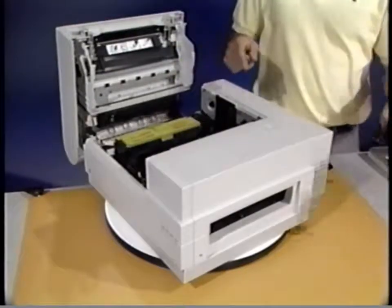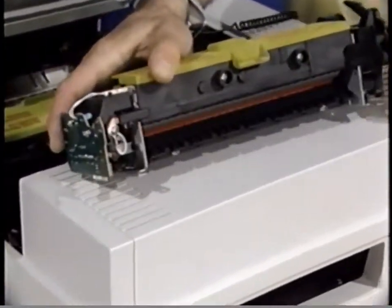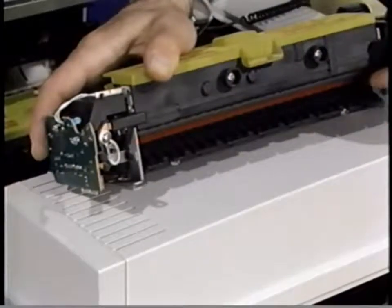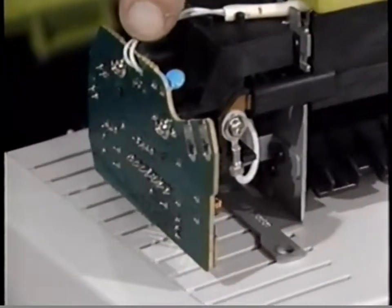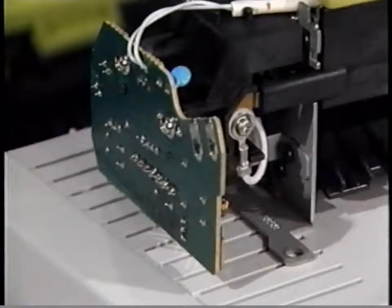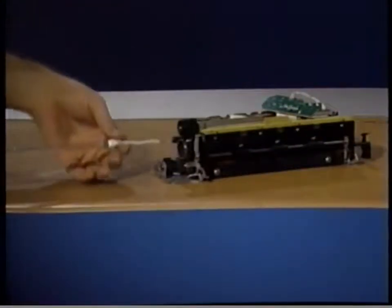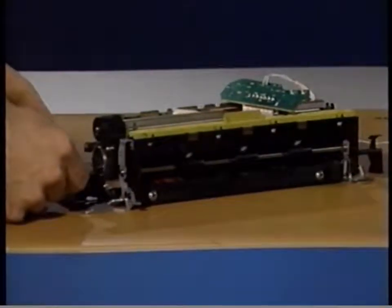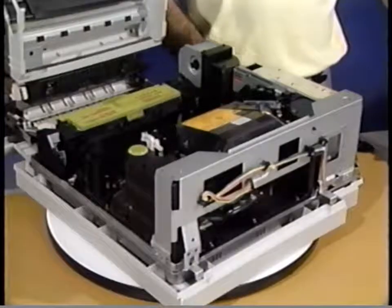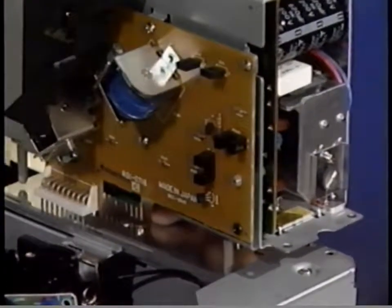Here is the fuser assembly. The fuser pressure rollers provide the pressure needed to fuse the toner onto the paper. The fuser safety PCA controls the level of heat generated by the fuser heater bulb. This is the fuser bulb. Located in the top fuser roller, the fuser bulb provides the heat to melt the toner into the paper. This is the distribution PCA, located at the rear of the printer.